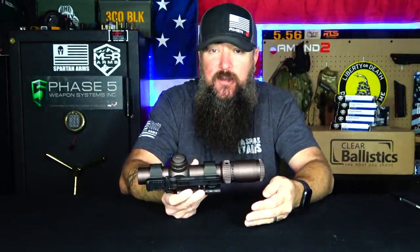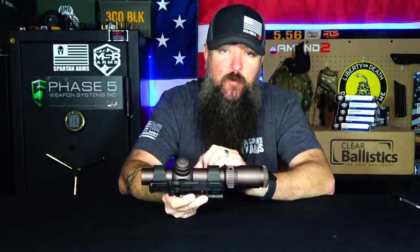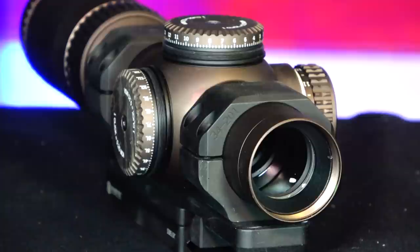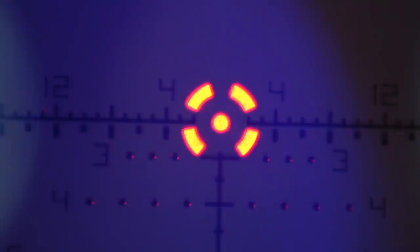One thing to note is that this optic does not have adjustable parallax settings. If you're used to seeing a knob on the left-hand side to adjust parallax between, say, 10 yards and infinity, you won't find that here because it's preset for 150 yards. This optic uses a 34 millimeter tube, which is by far my favorite tube diameter, because it lets a lot of light through. Paired with this glass, you get excellent color, clarity, and sharpness. Even when the sun starts going down, that 34 millimeter tube is still allowing a lot of light to come through compared to a one inch tube.